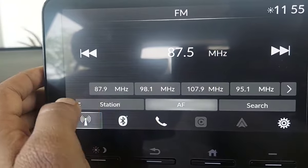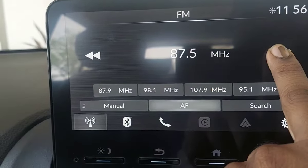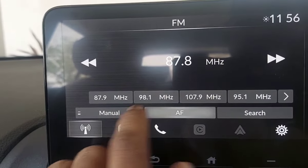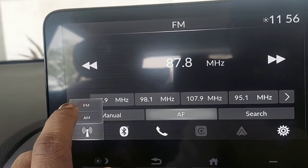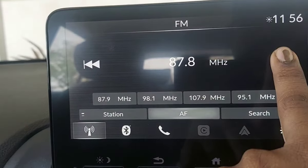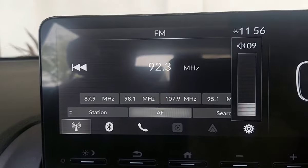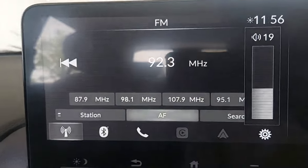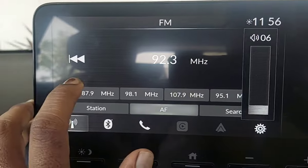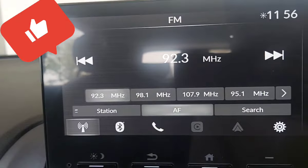You can do it manually. You can search the channel here — I have selected FM. As I increased the volume, you will hear it. If you press and hold the channel, you can save it. See, it is 92.3 and it has been saved here.